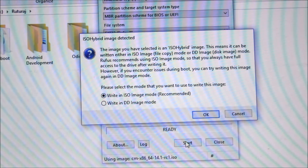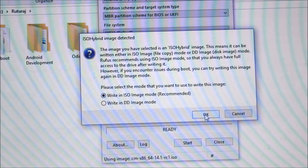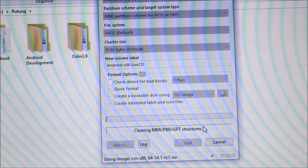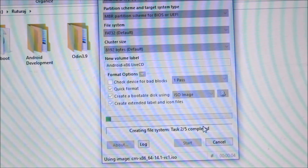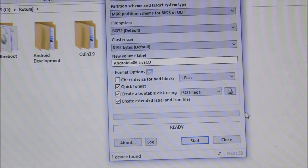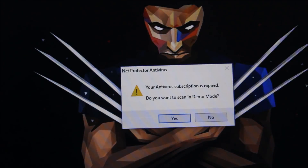It says the selected image is an ISO hybrid image. Just choose ISO image mode. Note that all data on your device will be destroyed, so please back up any older data on your pendrive. Now it will start and it will take some time depending on your pendrive — if it's 8GB it will be quicker, mine is 16GB. It's done and ready.